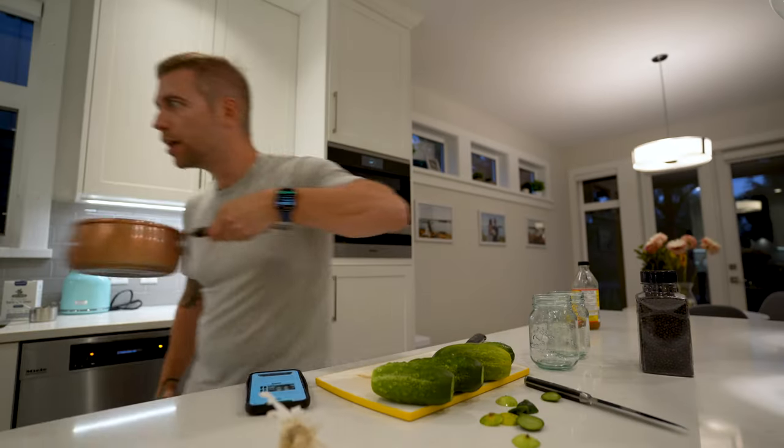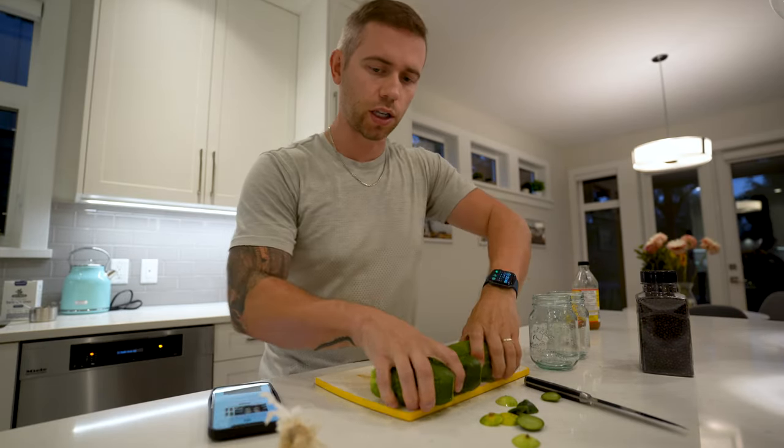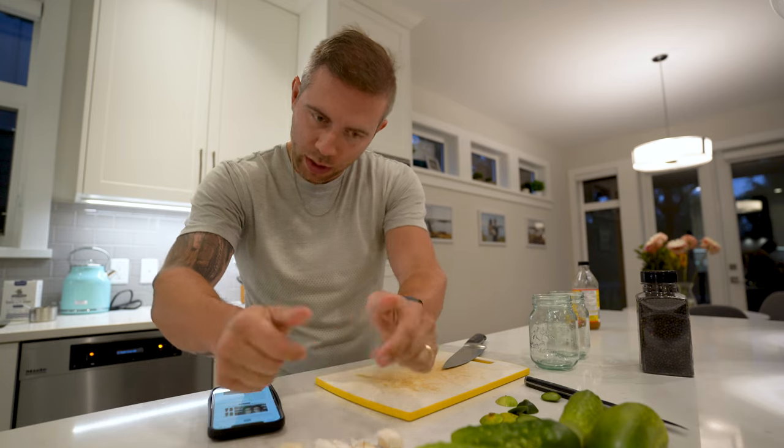This smells really briny. Now equally divide the garlic cloves, the dill seed, the black peppercorns, and red chili flakes between the jars.